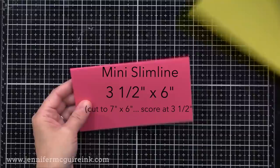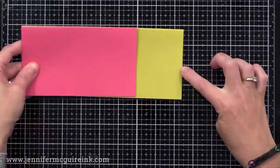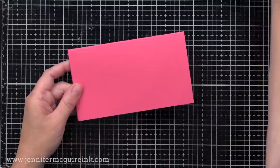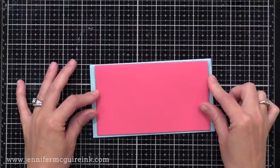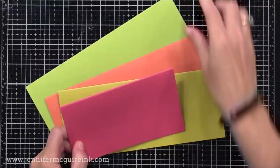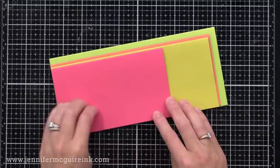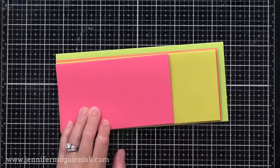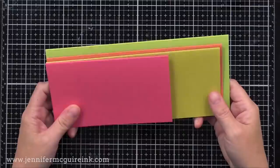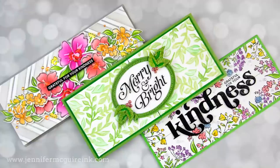Here it is in comparison to a slimline card — you can see it's much shorter. Keep in mind, you don't need a special envelope for a mini slimline; you could alter a regular slimline envelope, cut off a little bit at the end, re-tape it shut, and you have a smaller envelope. There is also the mini slimline envelope and it fits perfectly. I do link below to the different envelope options, but use your letter size envelopes if you have some. I'll mostly be using the four by nine size today, starting there and trimming down if needed.